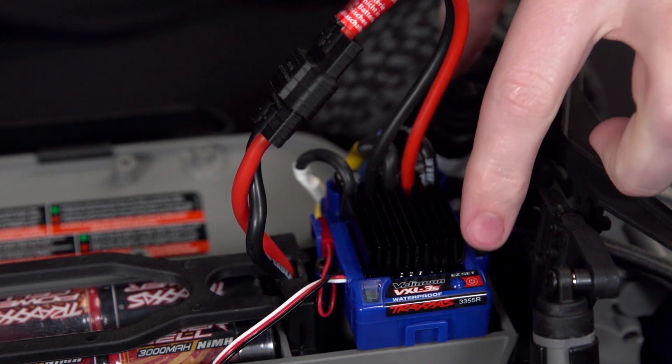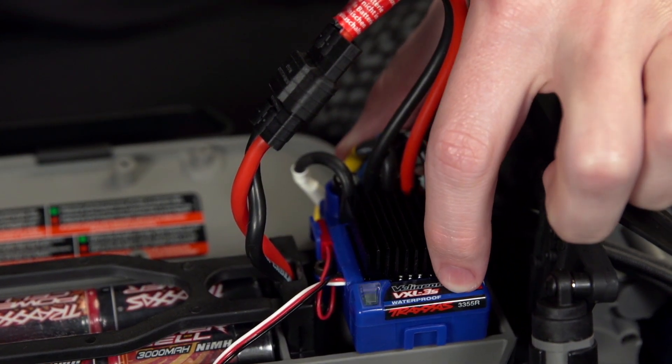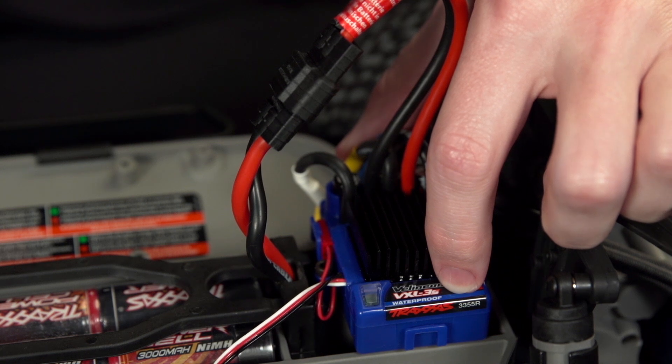When switching back to a nickel metal hydride battery, use the same process to disable low voltage detection. Press and hold the Easy Set button on the ESC until you hear the tone. When the light glows solid red, the vehicle is ready to use with the nickel metal hydride battery.